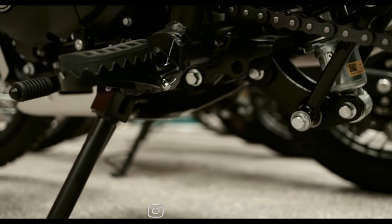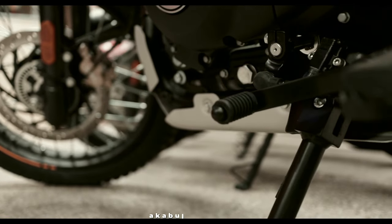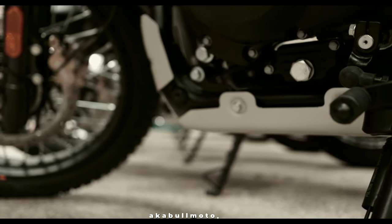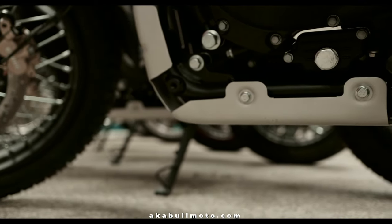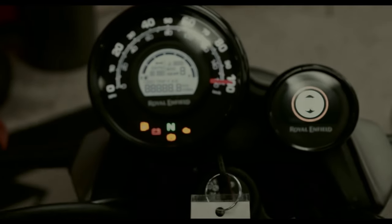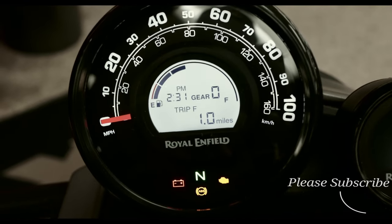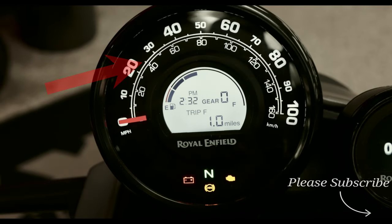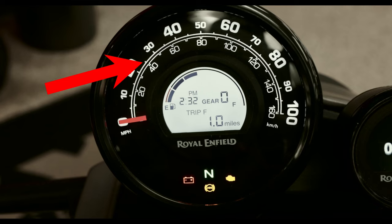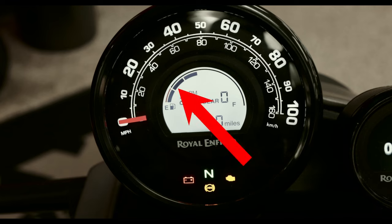Looking at ground clearance, this bike is 7.9 inches off the ground. I looked but I can't find a rake and trail figure for this bike. Now let's move on to the dash — this dash is a mixture of analog and digital. The speedometer is analog and everything else is digital. We're going to make our way from the left to the right of this dash.